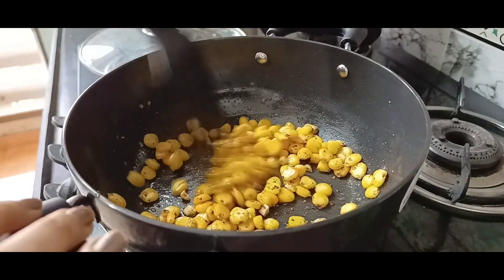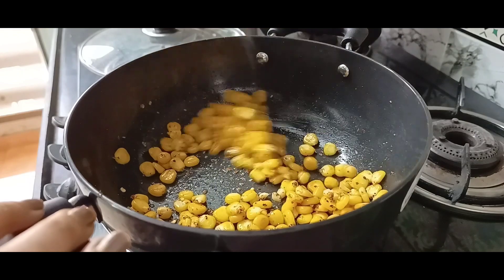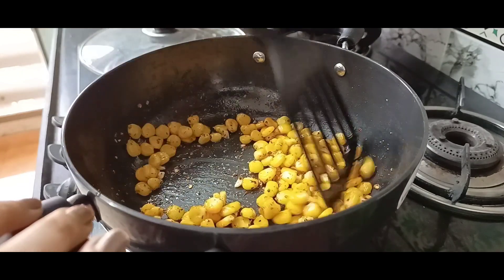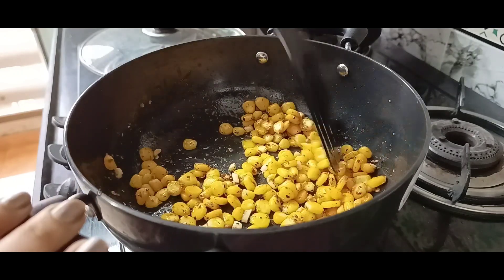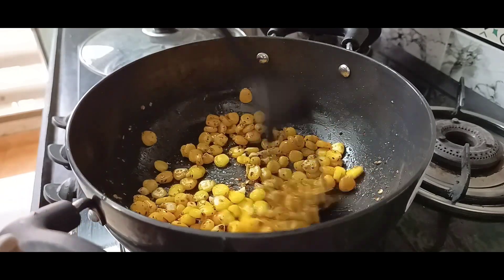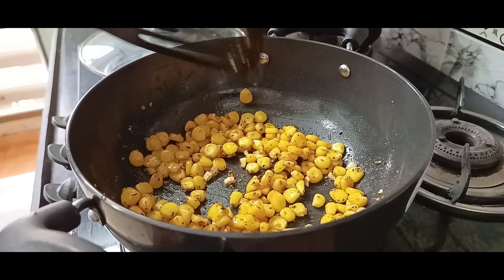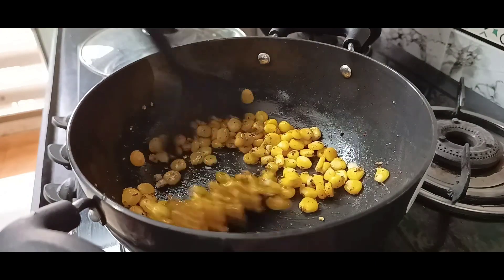This is a very healthy and nutritious dish. For our body, it is very healthy. Corn and broccoli have many vitamins and minerals.